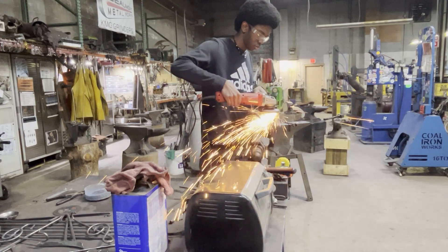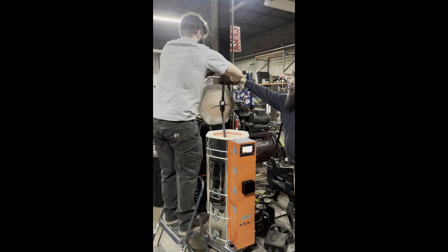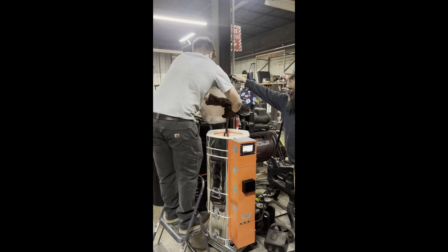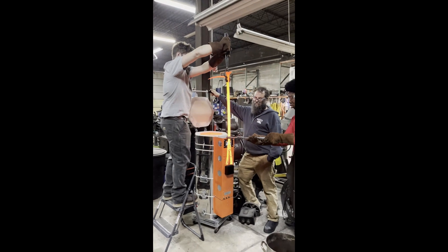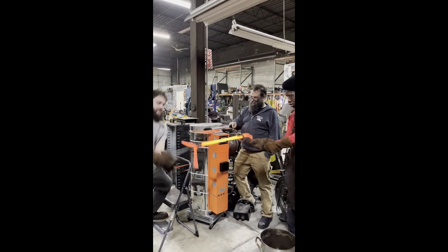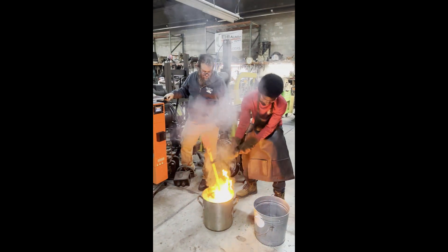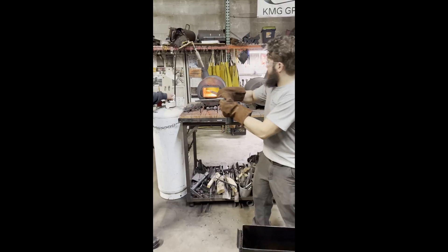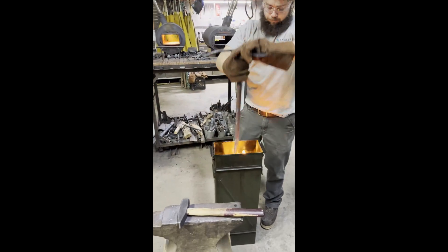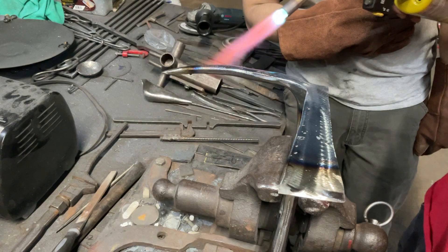An angle grinder was used to improve the final surface before heat treating. The bar was normalized three times at three different austenitization temperatures for 10 minutes each in the kiln. The bar was then heated in the kiln to heat treat and quench the adze and pike in oil. The fork was heated separately in a gas forge to not alter the heat treatment of the adze and pike, then quenched in oil. The bulk of the adze, pike, and fork were differentially tempered, stopping about two inches before the ends of the tools.